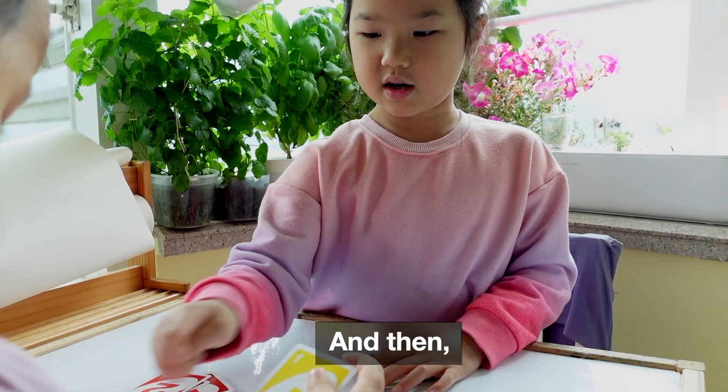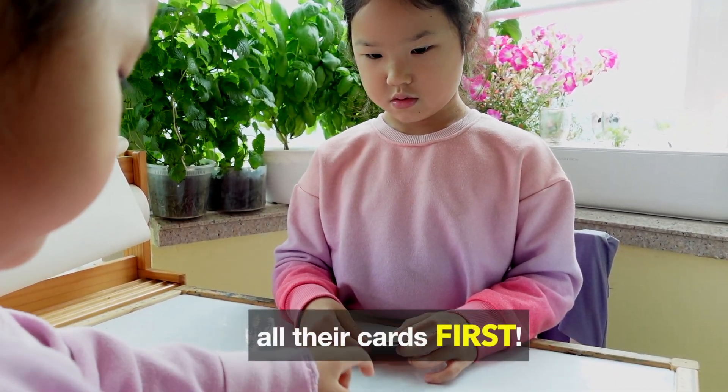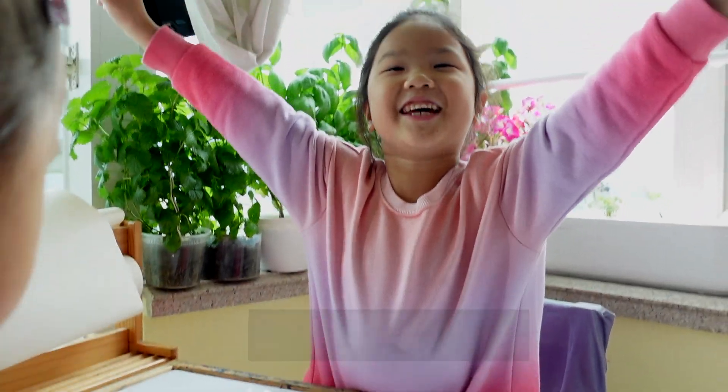And then, if you want to add competition, try to see who will finish clearing all their cards first. I win!